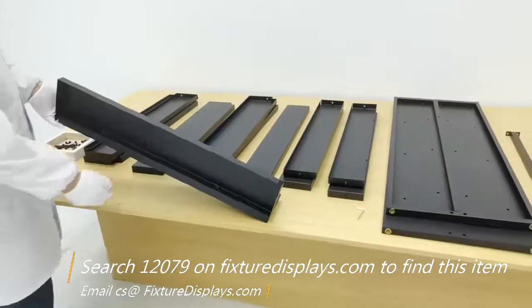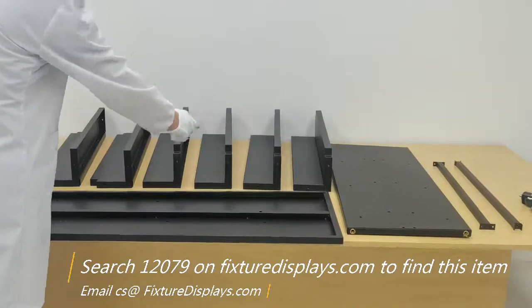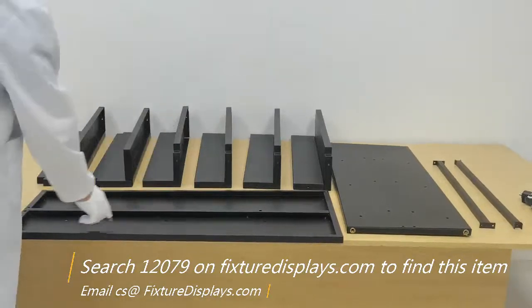If you have any questions, feel free to email us. Our email address is cs.charliesam.fixturedisplays.com.